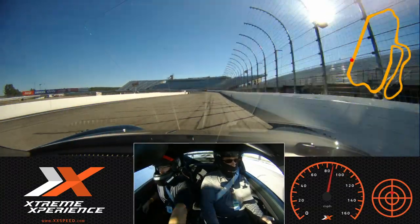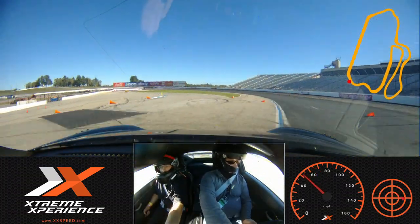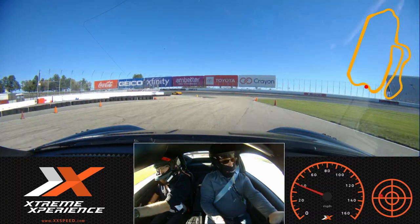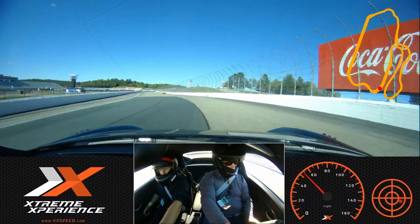Work our way down all the way to that green cone, all the way to the end of the curve, and back to the green on my side, all the way out towards that orange, back to the green on your side, roll into that throttle now, building up that speed, all the way out towards that orange.